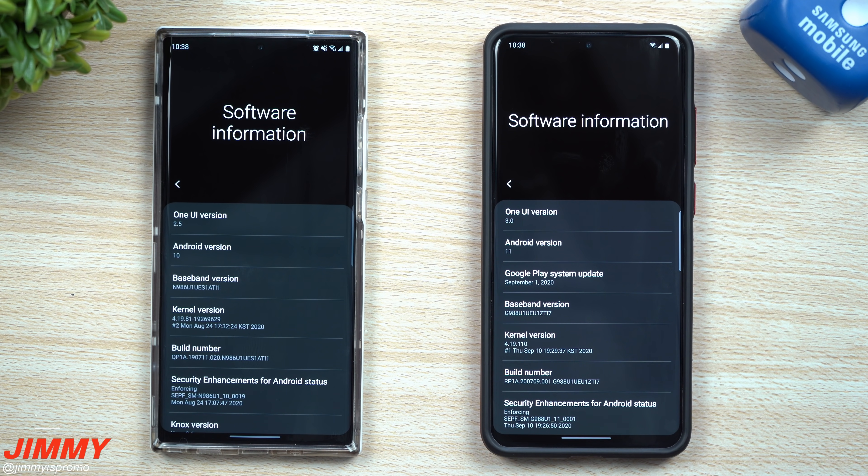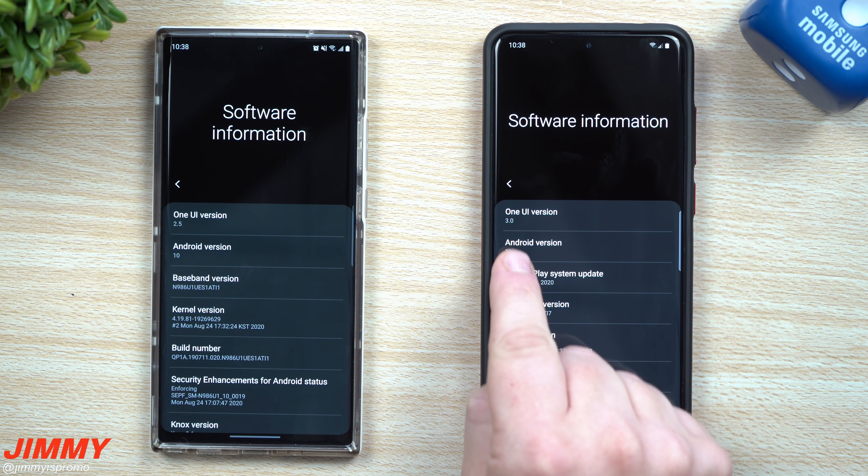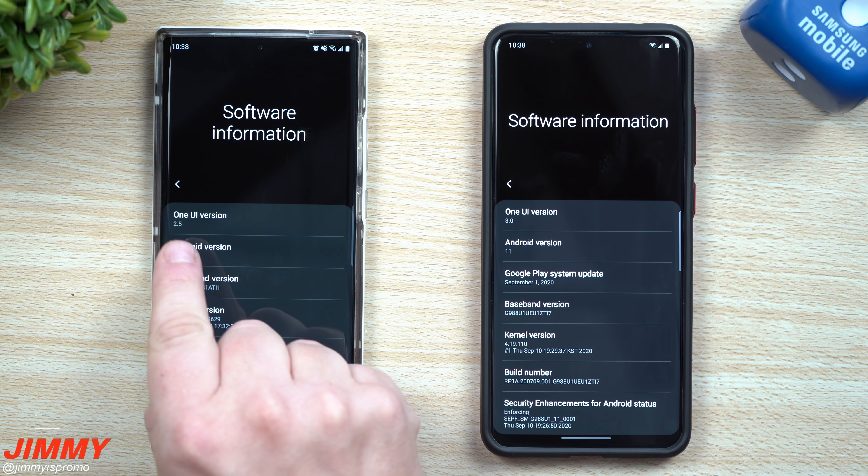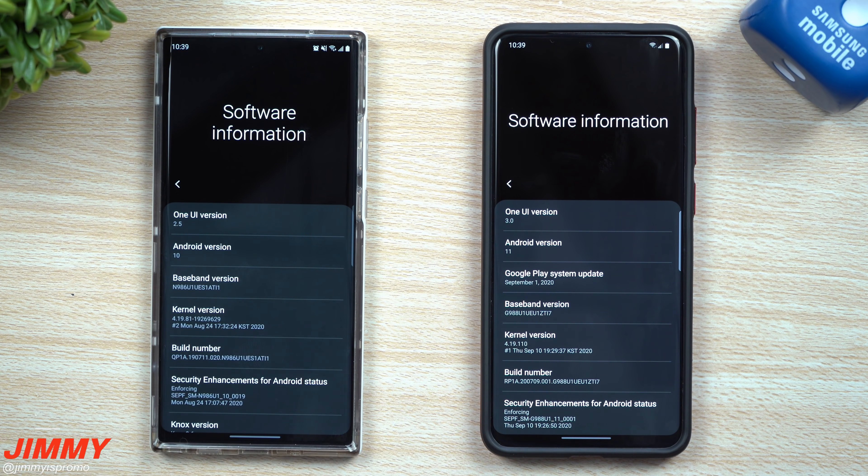Hey everybody, welcome back to Jimmie's Promo. Today we're having our first look and official hands-on with the brand new Samsung One UI 3.0, which also brings Android 11. We'll also be doing a direct comparison versus Samsung One UI 2.5, which is running on Android 10. Big thank you and shout out to my buddy Ryda for making sure we had the software up and running today.